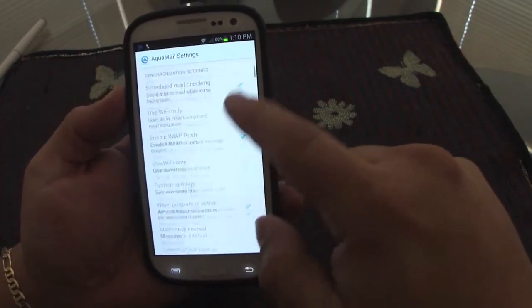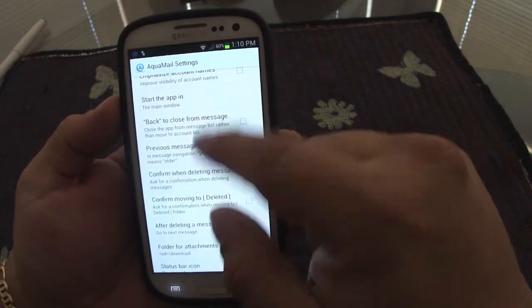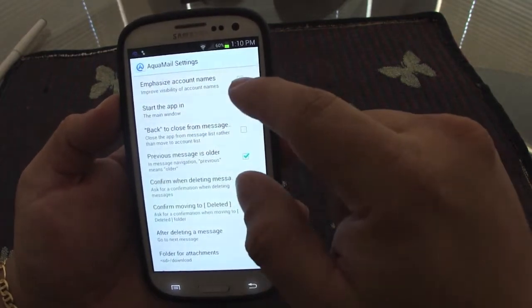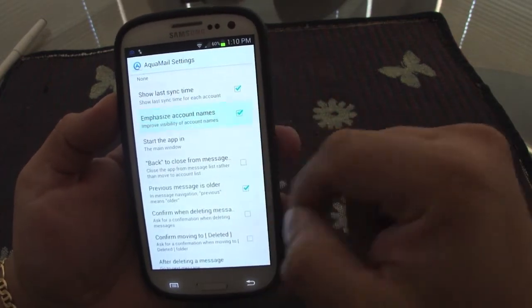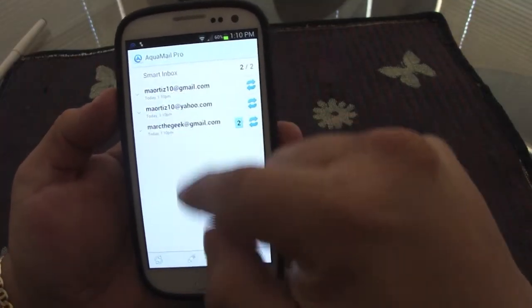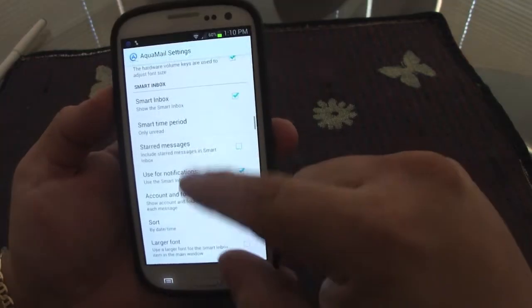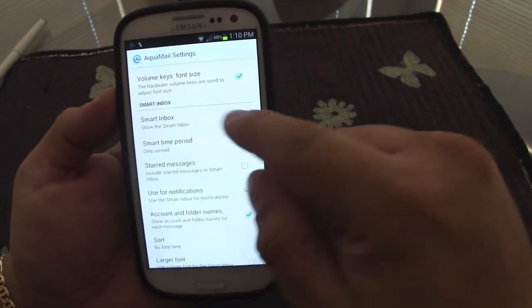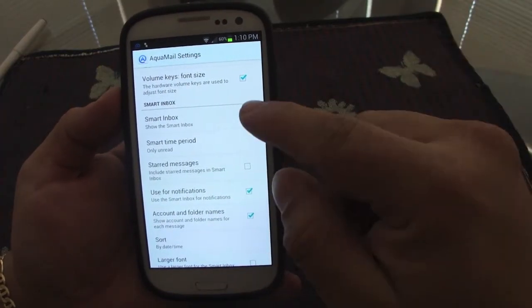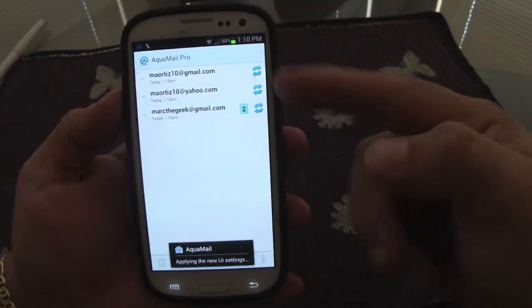You can enable 'emphasize account name,' which will automatically highlight email sender names as you can see here. You can also disable the smart inbox at any time if you prefer not to see it, and then you'll have to navigate each email account individually.